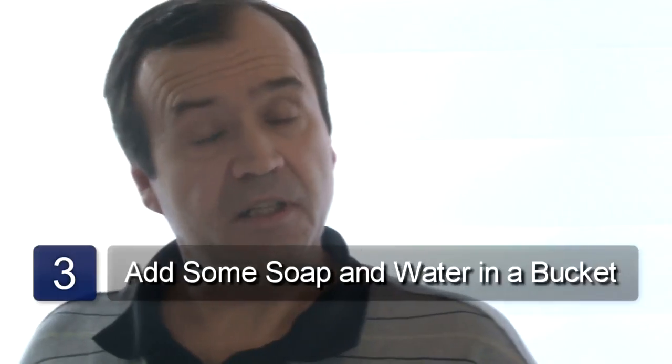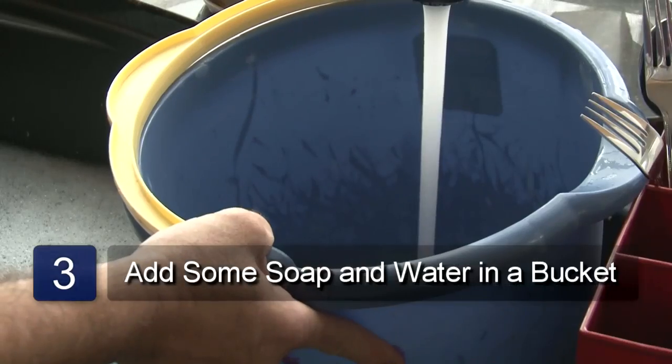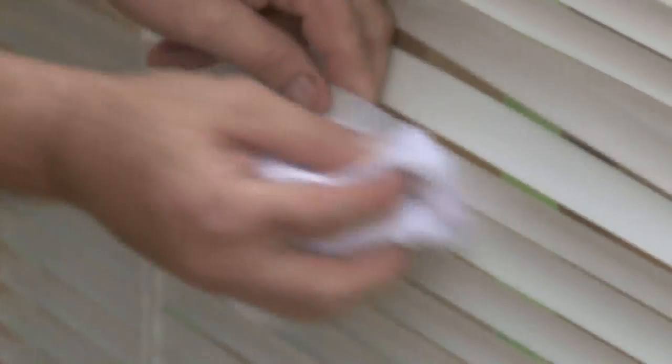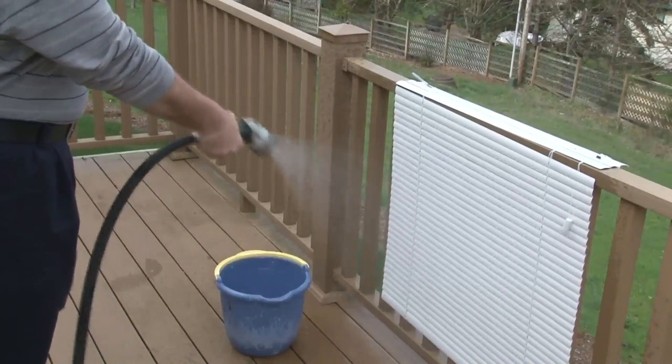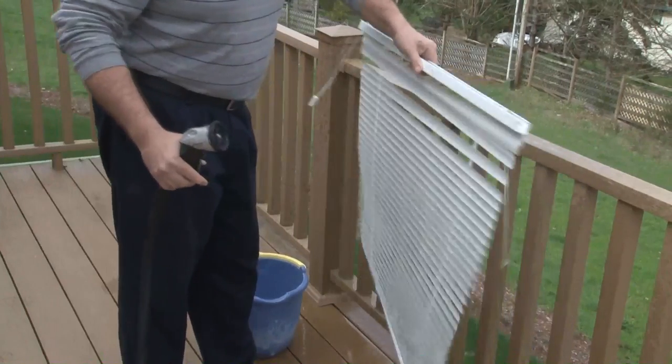Now place some detergent in the bucket and fill with water. With the clean cloth, clean each slat with soapy water. Rinse the blind with a hose. Now let it air dry. And that is how to remove and clean window blinds.